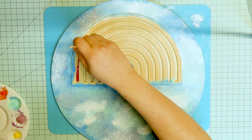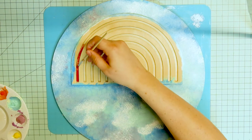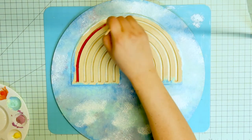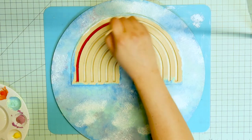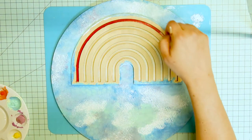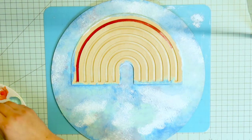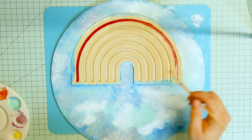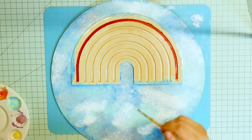When I'm satisfied enough with how it looks — aka my arms were tired of dabbing, not that kind of dabbing — I moved on to the actual rainbow. I did it in rainbow order. Shocker. I spared you guys from actually watching the whole thing because it's not really that interesting.